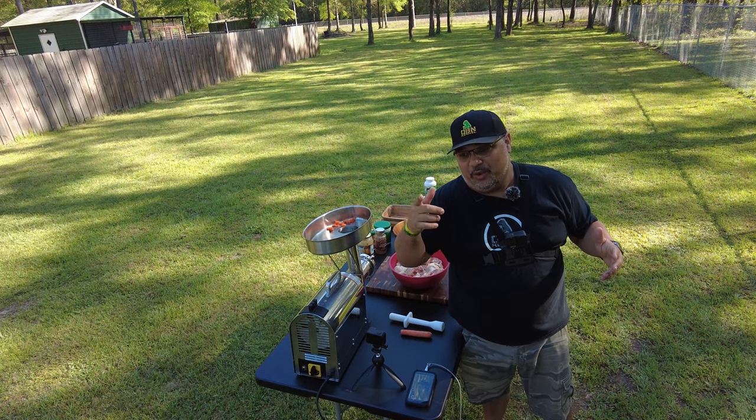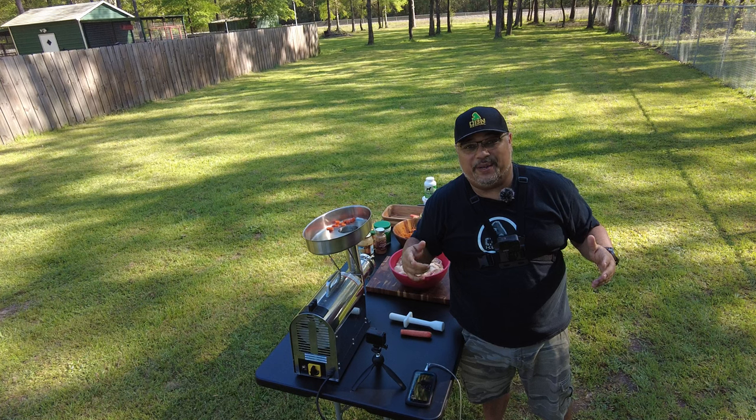All right fam, you already know the weather's changing. We're about to do some BARF diet for our pups. Let's make it happen.